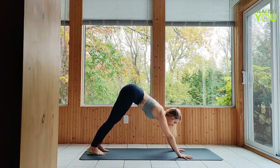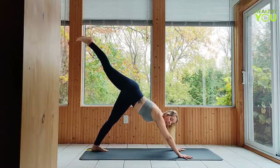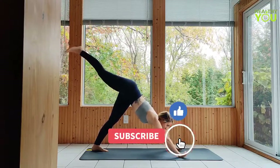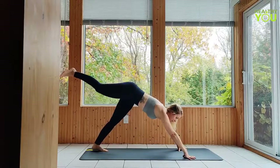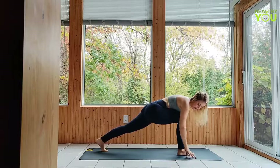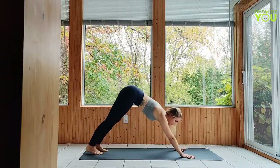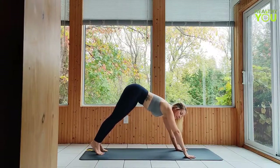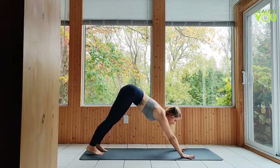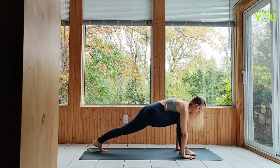From down dog, another way you can get there is by extending the leg to three-legged dog. This gives you a little bit more lift and momentum to step all the way through. As you come forward, press all the way up onto your fingers and then step — that's going to give you that space. Don't be afraid to lift through the palms if it means your foot is going to step all the way through in one go.